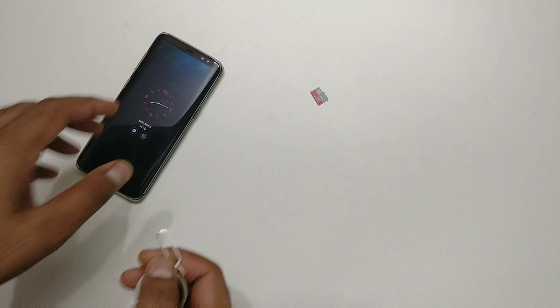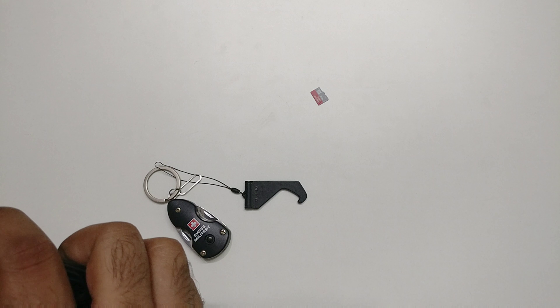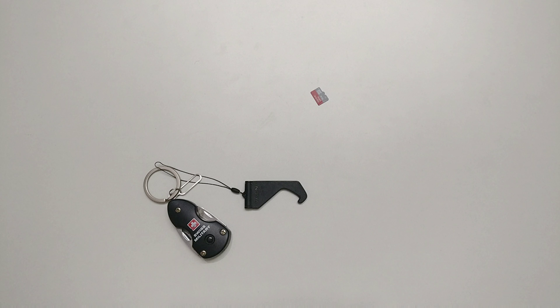Hey guys, welcome back! Let's see how you can insert the SD card on your Galaxy S8 and S8 Plus. Let me first take off my back case.